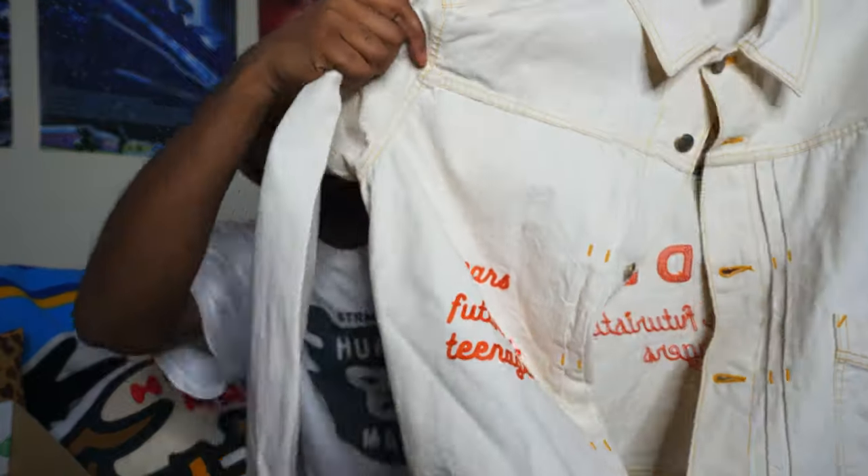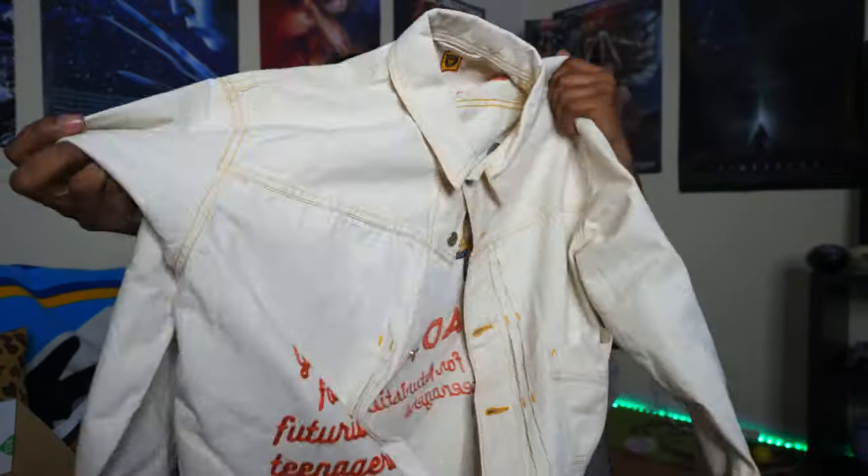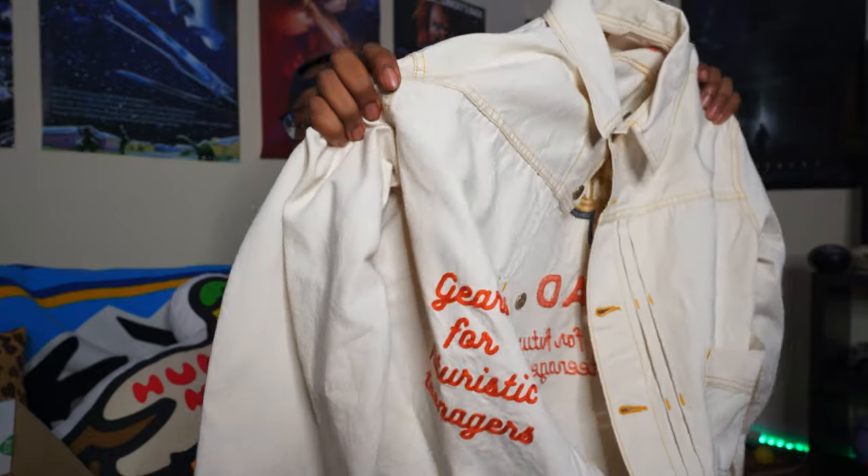Finally got the jacket I've been looking for — this is the jacket I've been waiting the longest for Nigo to drop for Human Made, and he finally dropped it. I knew it was coming because on his Instagram, he's been posting videos in his showroom and in the background you can see pieces hanging up for the fall/winter 2021 season. I could barely make out what it was, but I saw the back side which has this bulldog, and I zoomed in thinking it looked like the bulldog from the Brain Back design. Lo and behold, it was a damn jacket.